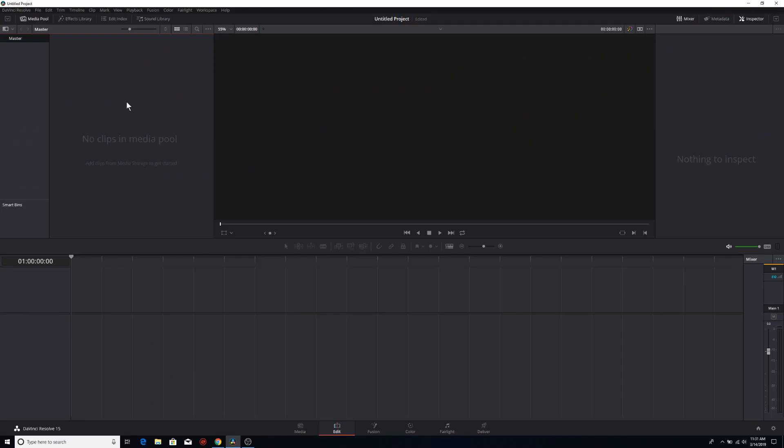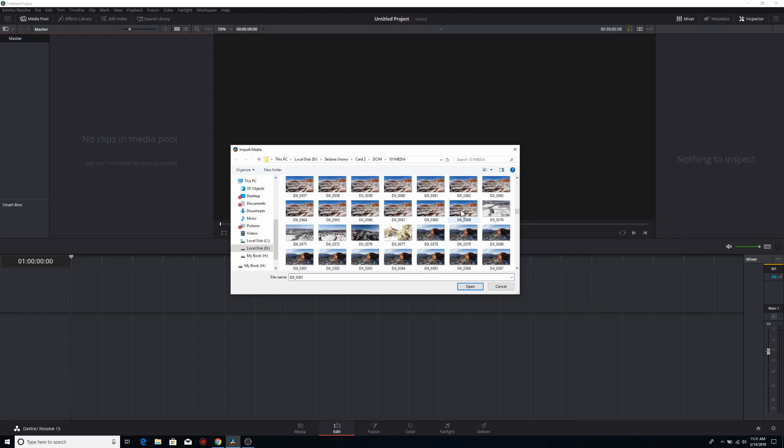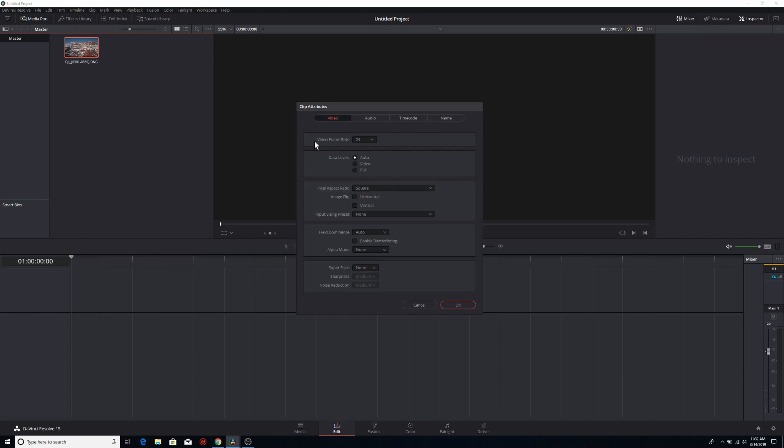The first thing I'm going to do is right-click where it says 'no clips' in the media pool and scroll down to import media. I'll navigate to my time lapse folder — as you can see, I have quite a few in here. I'll click on the first one, then hold the shift key and click on the last one to select all of my image sequences, then click open. DaVinci Resolve automatically recognizes those sequences as a video file. Next, right-click on the clip, go to clip attributes, and make sure it's set to the correct frame rate — I have it set to 24, though you can set it to 30 frames per second if you want.